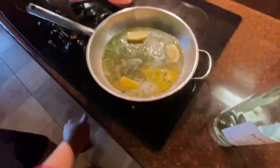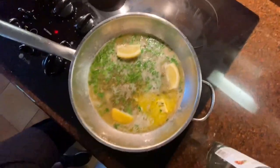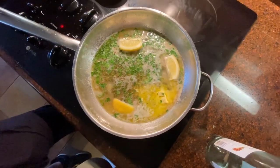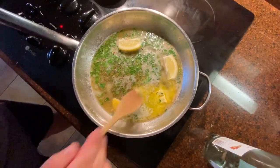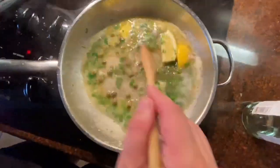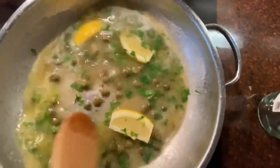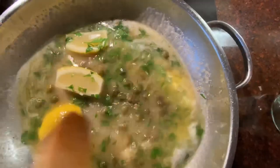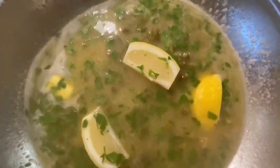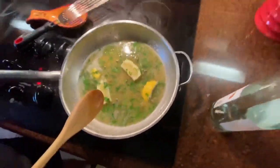Now you see it bubbling — look at it bubbling. Keep your eye on that. Start stirring, see the capers in there — it's coming together. Just smell that, come down camera guy — put your nose in it, not the camera!